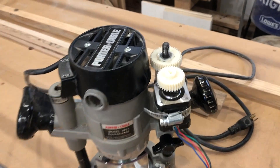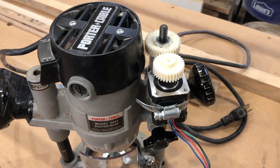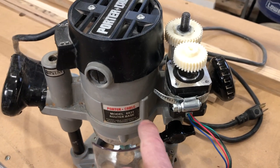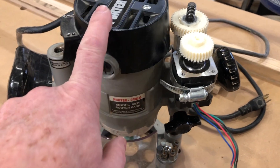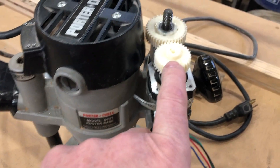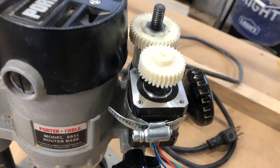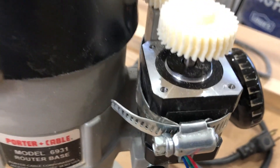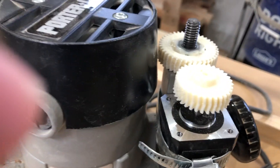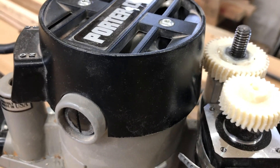Welcome back to the Secret Underground Lair. Working on our bed rail CMC. I've got my plunge router base set up with the router set in it. I 3D printed a couple gears — these are double helical gears. They have a nice wishbone pattern on them that helps keep the gears aligned. This is simply proof-of-concept.